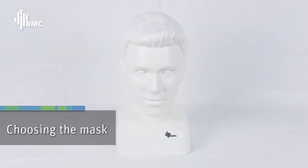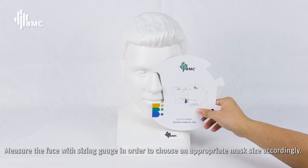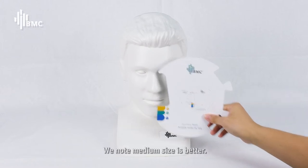Choosing the mask: Measure the face with a sizing gauge in order to choose an appropriate mask size accordingly. Note that medium size is generally recommended.